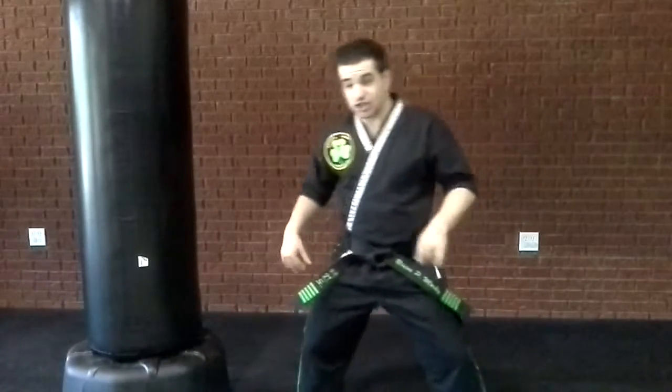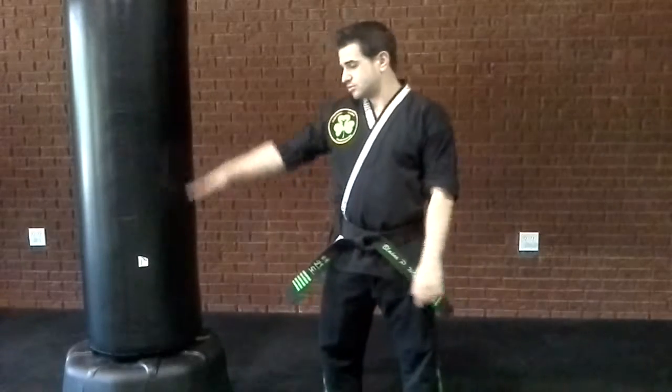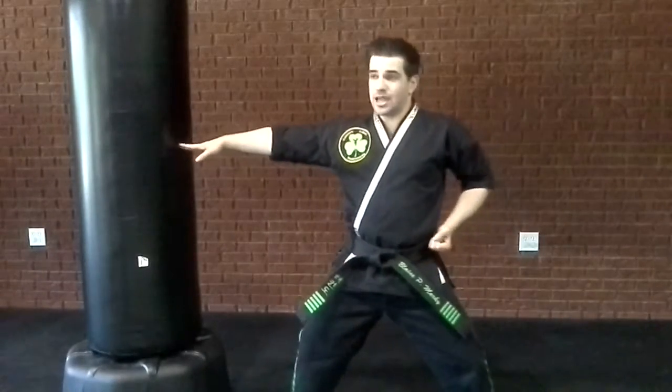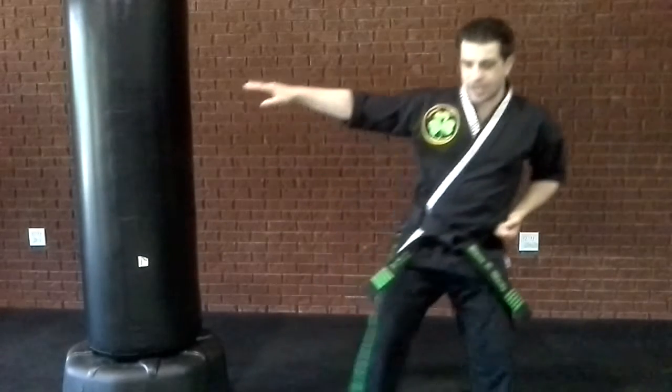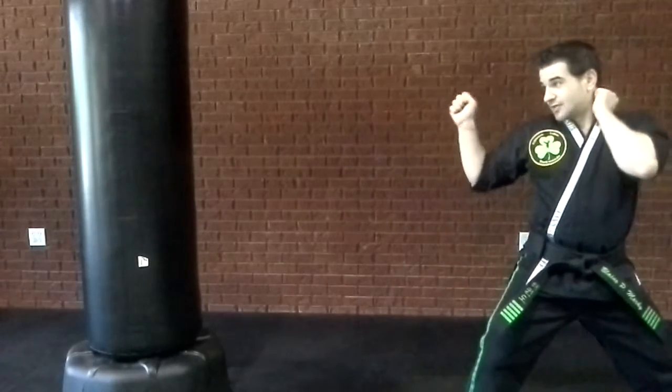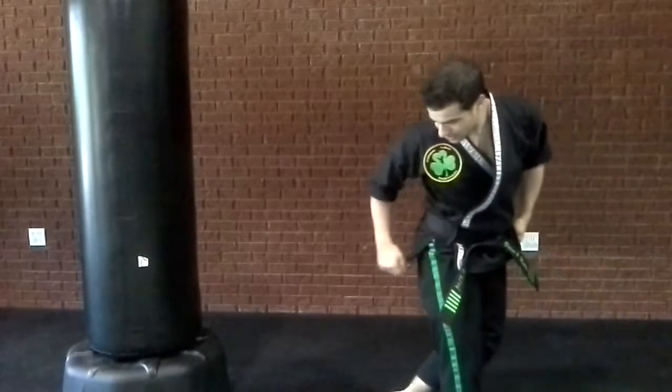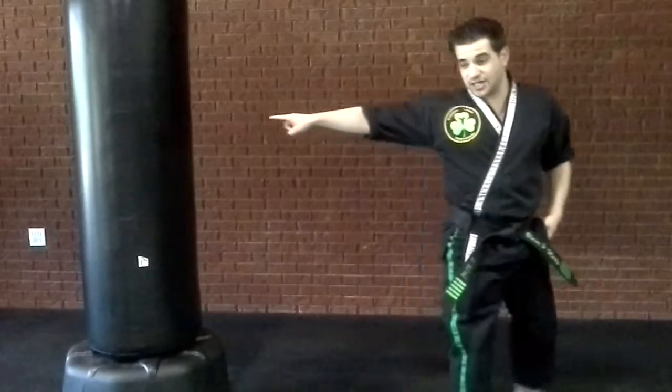You're going to start by getting in a good sitting stance. You want to get in a good sitting stance, aim at your target, step together, step back. From here, you're going to step behind. When you step behind, you want your heel facing at the target.